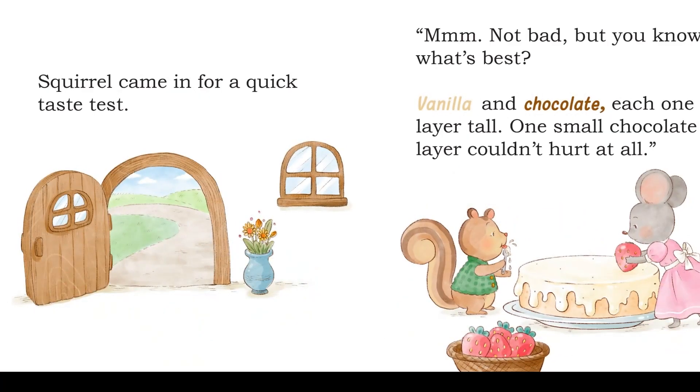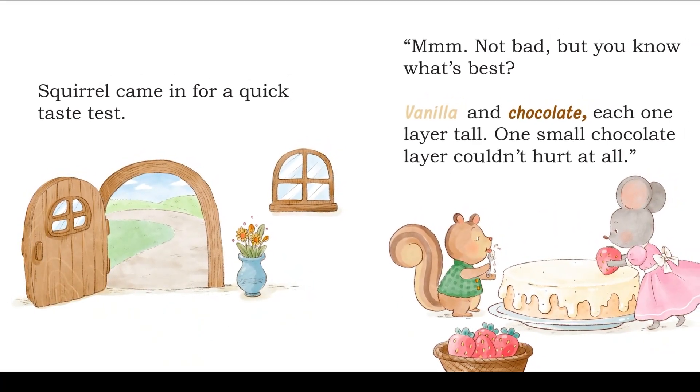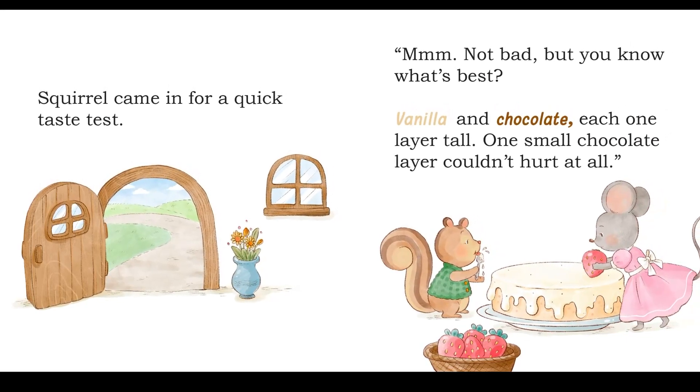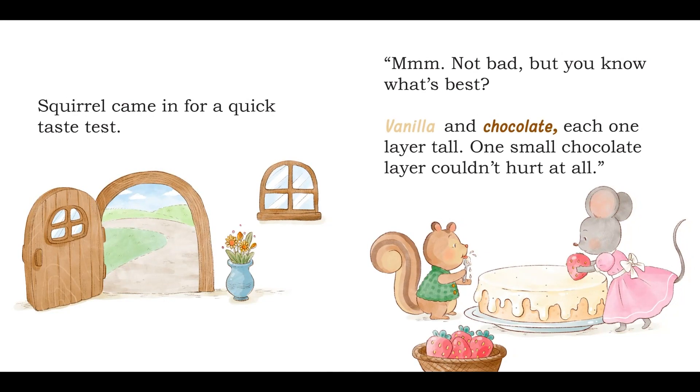Squirrel came in for a quick taste test. Not bad, but you know what's best? Vanilla and chocolate, each one layer tall. One small chocolate layer couldn't hurt at all.